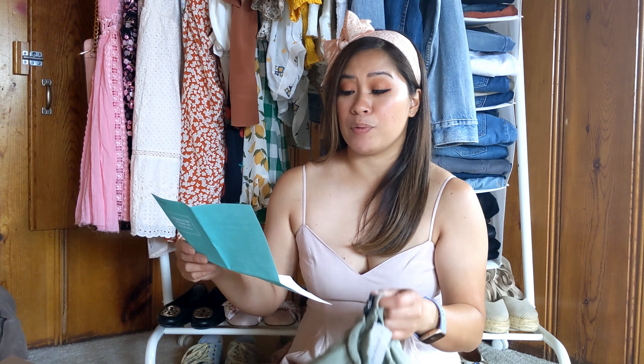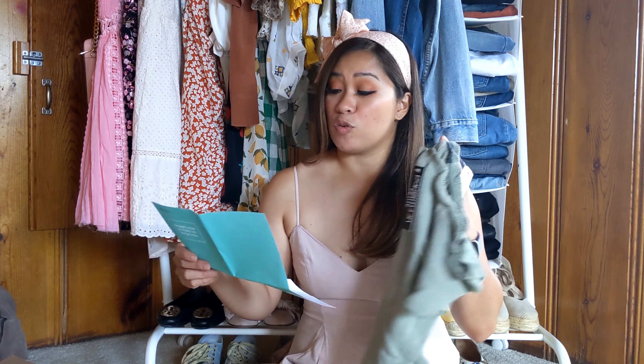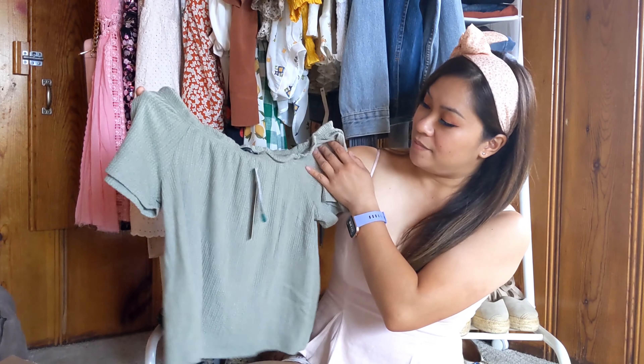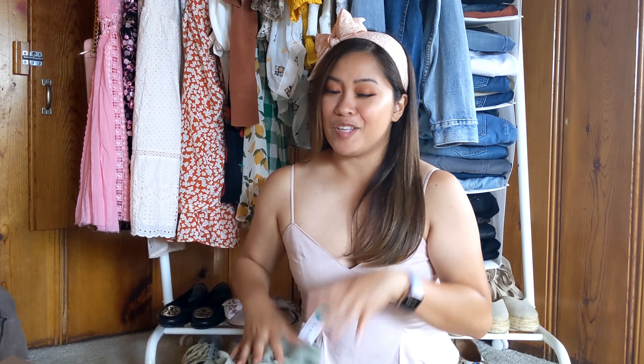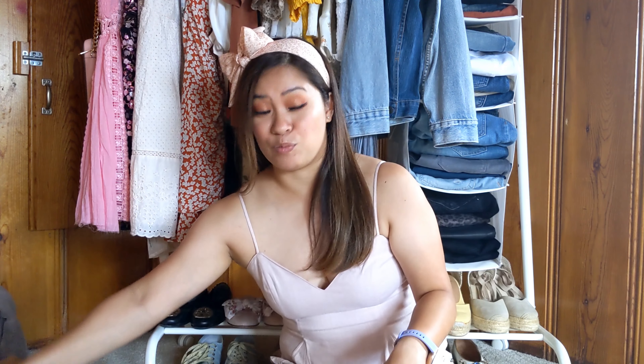I have a top here from Paper Moon — the Nora flutter sleeve, off the shoulder in green, size small petite, retailing for $34. That's cute. I love how they have petite sizes. You can also shop specifically for petite sizes only in the Stitch Fix app, which is really nice. Something that I always look for.